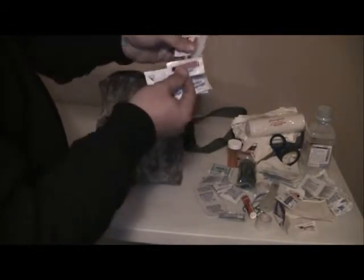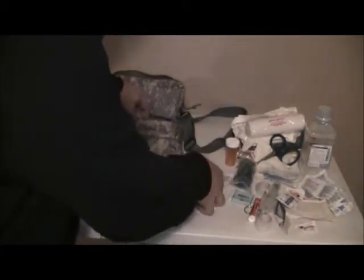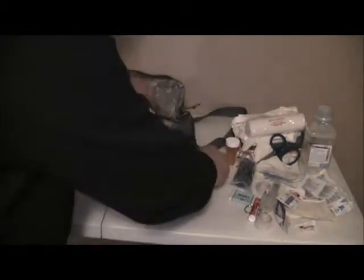Some different pain relief, triple antibiotic ointment, and some pain relief medication came with it. Let's see - some burn gel, and some more first aid ointment. We'll put these little swabs of stuff back in here.